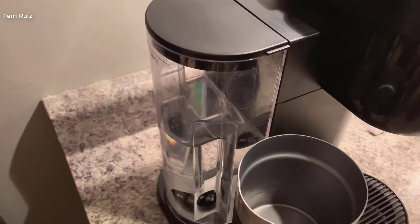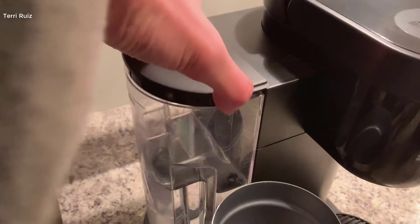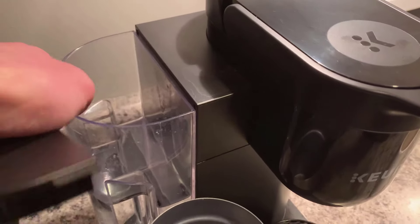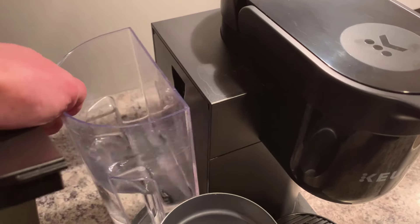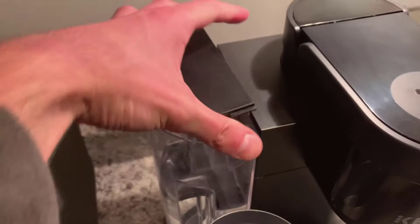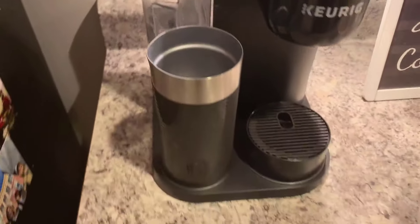To fill up the water, all you have to do is take off the lid and pour water in. The reservoir does detach if you need. Super easy to use, and the good part is you can do either or. It holds a lot of water too.